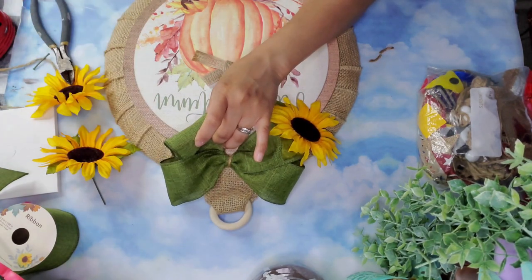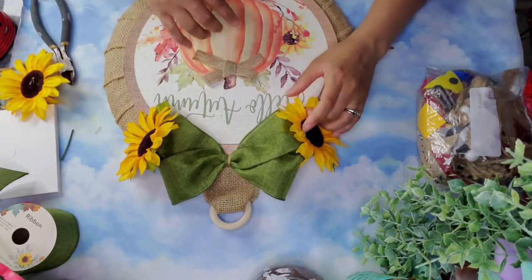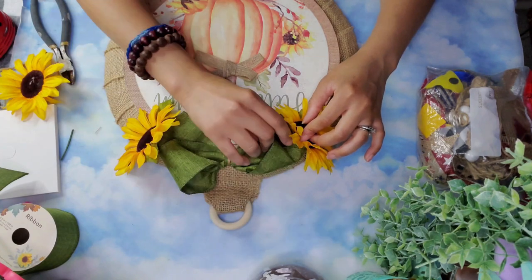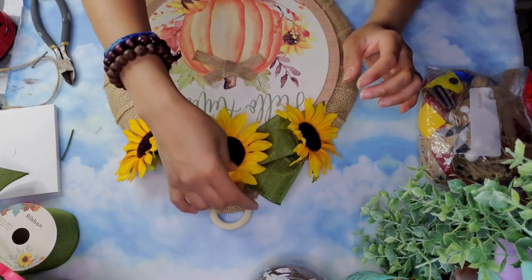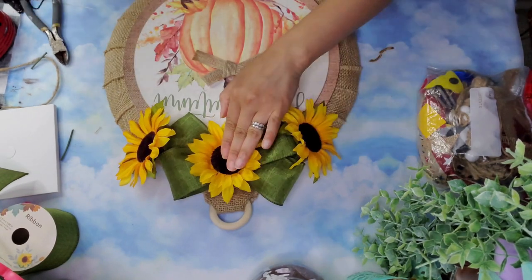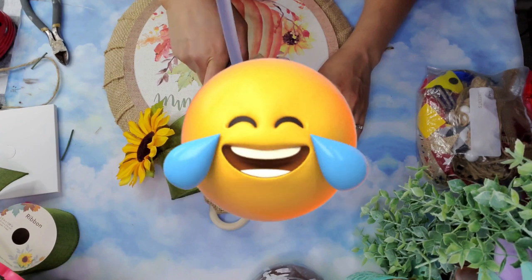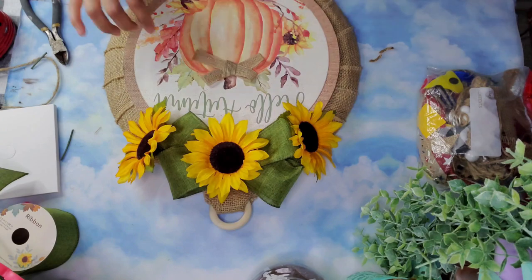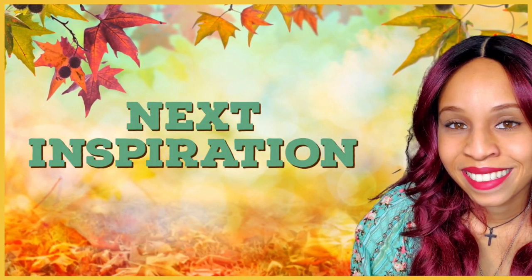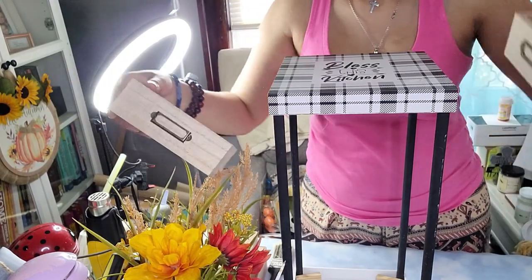Friends, Gwen from At Home with Gigi and Aurea from DIY with Aurea had a birthday this week, so make sure you head over to their channels and show them a lot of love. Once the sunflowers were secured, I took a larger flower and placed it right in the middle of the bow, cutting off the stem connector first, then adding it with a generous amount of hot glue to the middle section of the bow. And just like that, this one is finished!